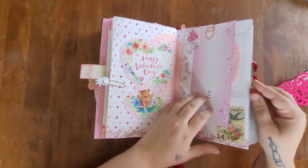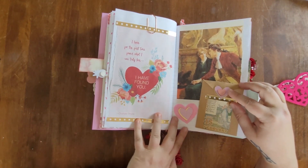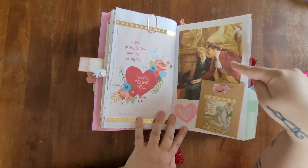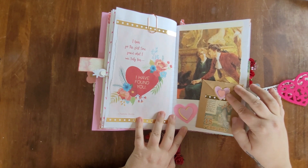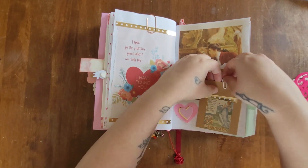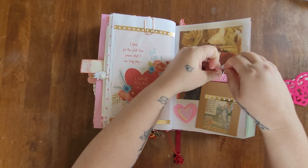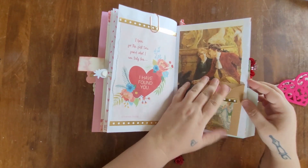For February 15th I used a sheet from one of the booklets as well as an image from the Hallmark book. I used a little envelope with two little hearts attached. My journal entries are inside, and I leave the paper clip at the top to make it easier to pull out the paper.